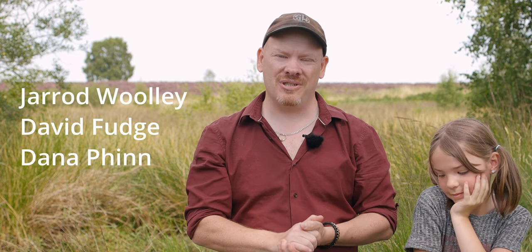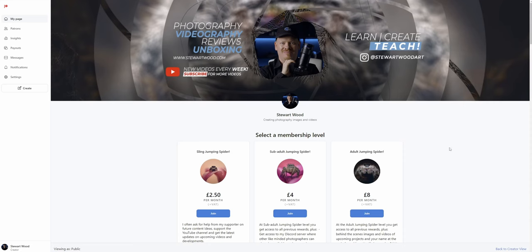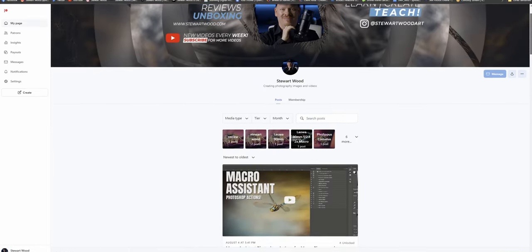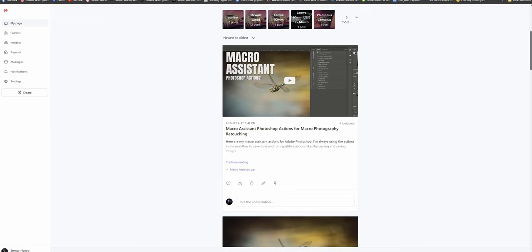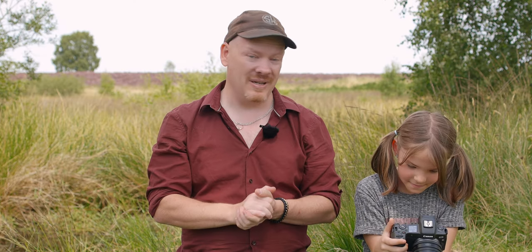I want to thank my Patreon supporters for allowing me to bring you this free content. If you want to check out my Patreon, check the link in the description. There's the build log for my diffuser that I use, and there's also some free Photoshop actions you can download for editing your macro photography. But that's where I shall leave this video. My name is Stuart Wood. This is Jessica. We'll see you on the next one.